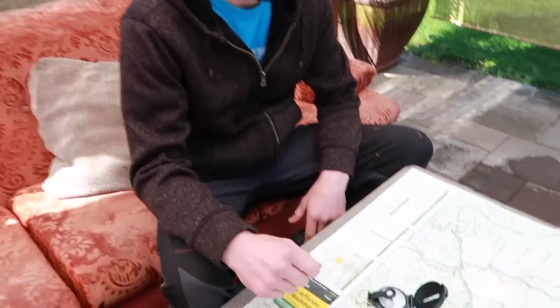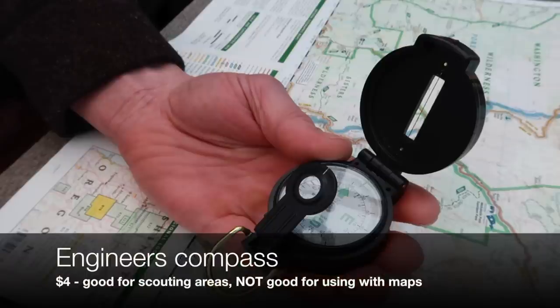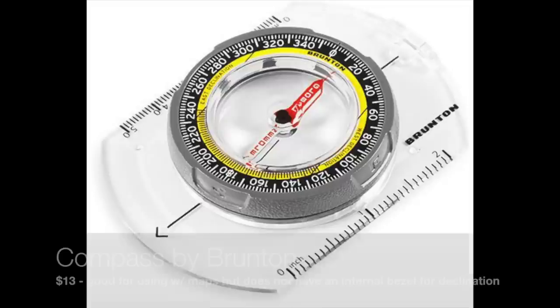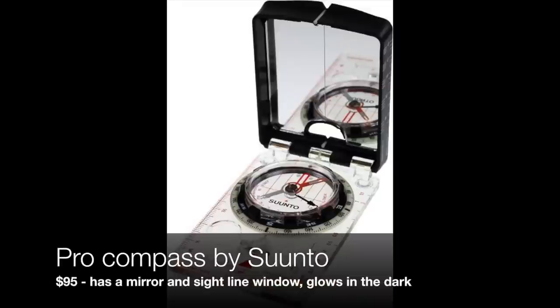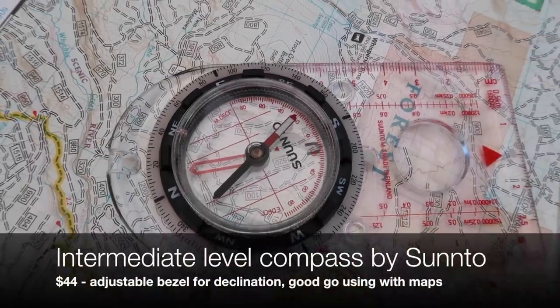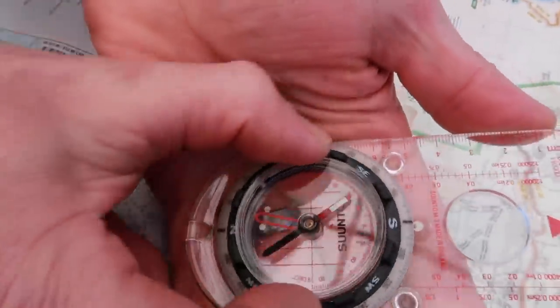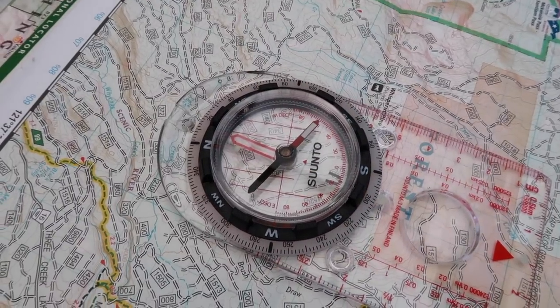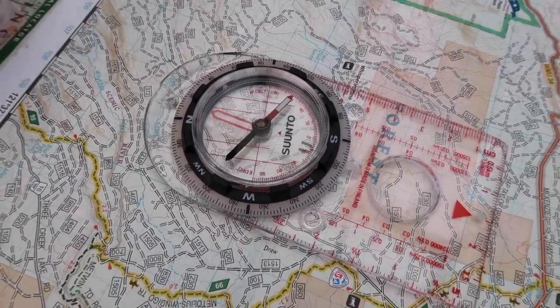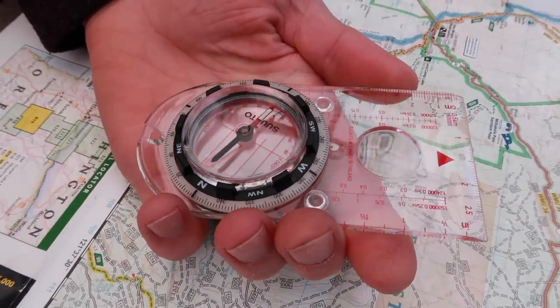First, we are going to go over the different compasses and why we are using the one we're using. Today we'll be using this compass that not only has a mobile bezel for making adjustments, so that if you're walking in low visibility situations where there are lots of clouds and you can't get a reading, that's really handy for just being able to walk down your bearing and keep your needle inside the sight line.